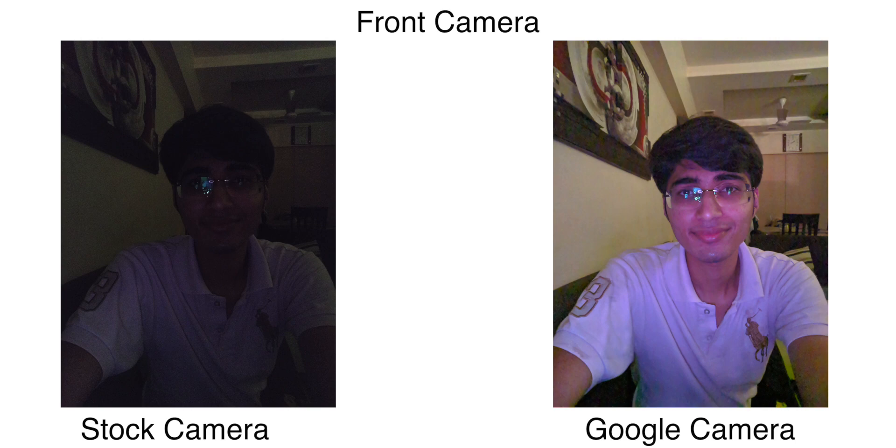Now let's move to the rear-facing camera. I want to point out that as of now the wide-angle lens is not working on the Mi A3 in Google Camera. I tried using the K20 Pro's GCam which had wide-angle working, but unfortunately that's not working on the Mi A3. Maybe in the future we'll have it, but for now let's talk about the primary camera.